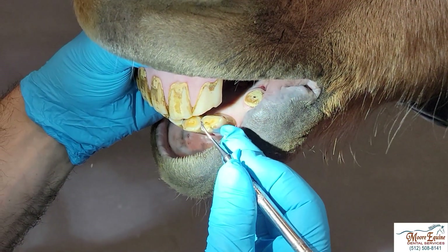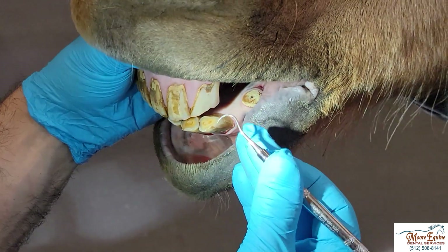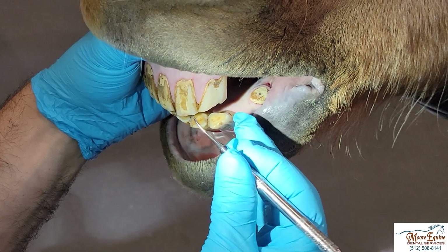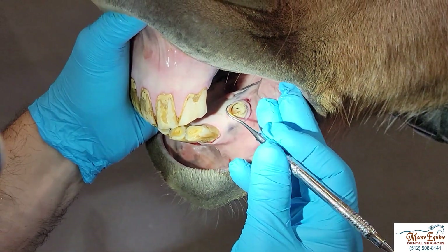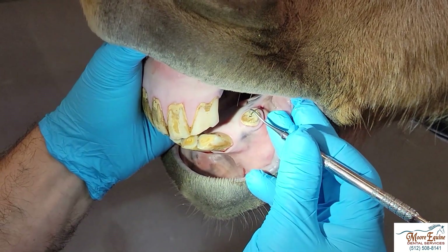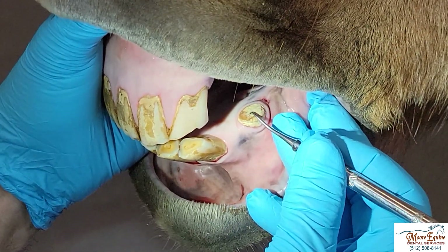This is a normal tooth here, and this hard material is called secondary dentin. As I scratch with this explorer, the tooth is hard and there's no sensation — no nerves exposed. Now if we come back here, you can see how this canine has been cut off right here, and this is where the pulp should be. This probe just goes right into this spot.